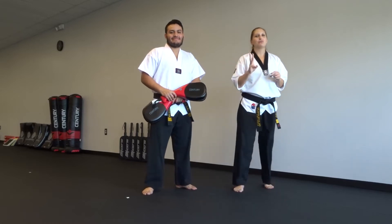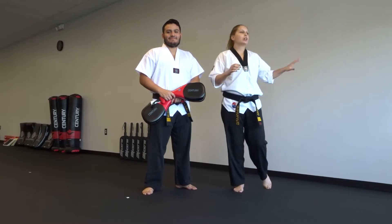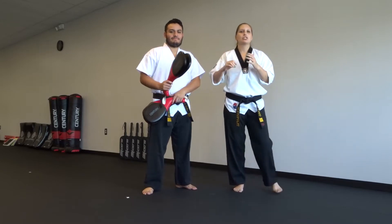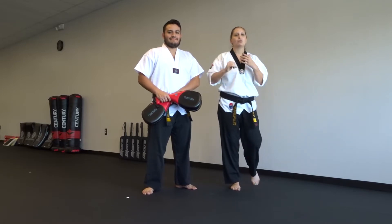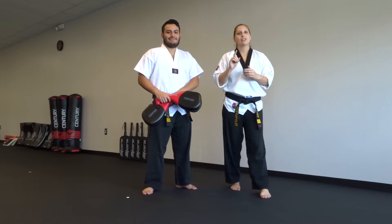Hey guys, today I'm going to show you three different kicks that you can do using a balance bar, or just anything to keep your balance — putting your hand on the wall, anything like that. You're going to be using a target, and these are kicks you can do on a target. The reason for the balance bar is so that you don't have to work on your balance; you can work on the technique or speed of your kick. So here are three different kicks, here we go.